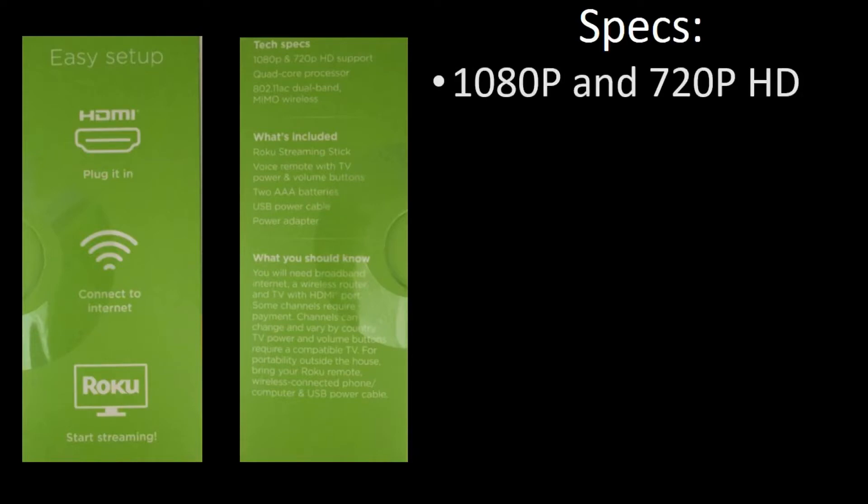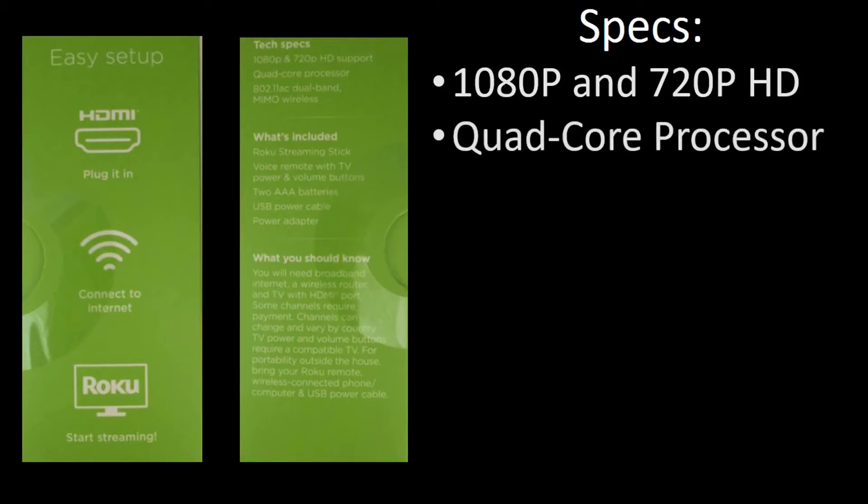It's 1080p and 720p capable, it does have a quad core processor, and is 802.11AC wireless capable.